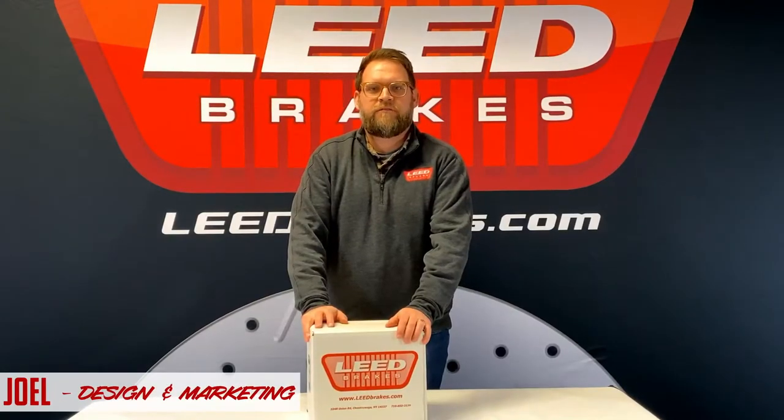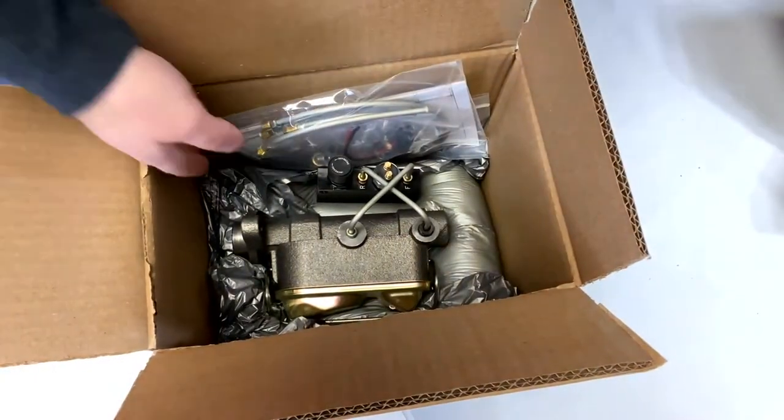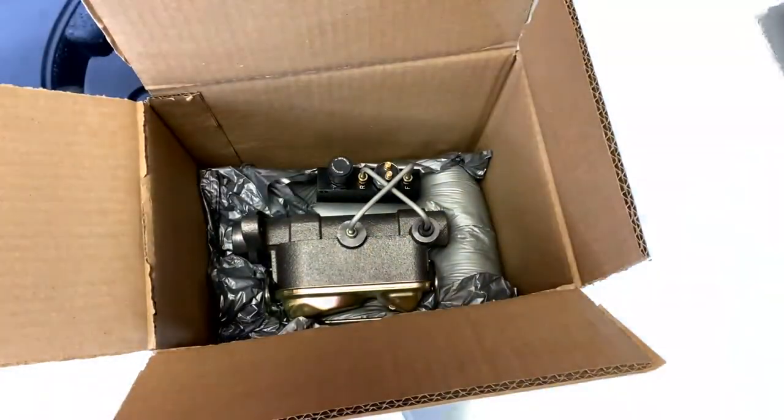Hi, I'm Joel with Lead Brakes, and this is one of our manual double master cylinder kits for 1957 to 68 full-size Fords. It's part number FC0025HK, and with this kit you'll be able to upgrade from your factory single bowl in no time.